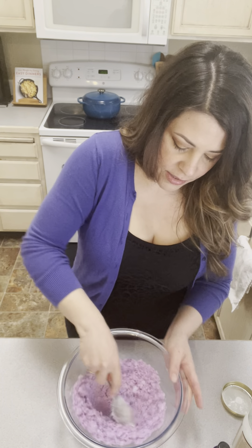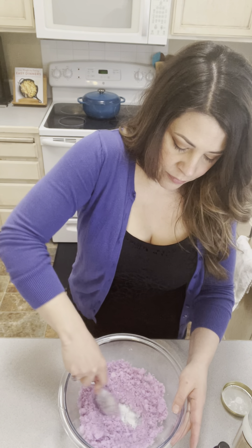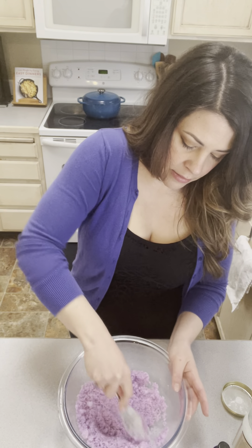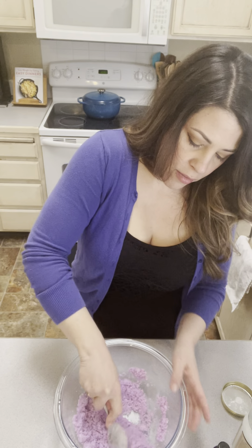Now that we've got it all squished together — I'm just pushing down with the back of the spoon because we want to get any lumps out. Oh, this is gonna be so great on our skin.